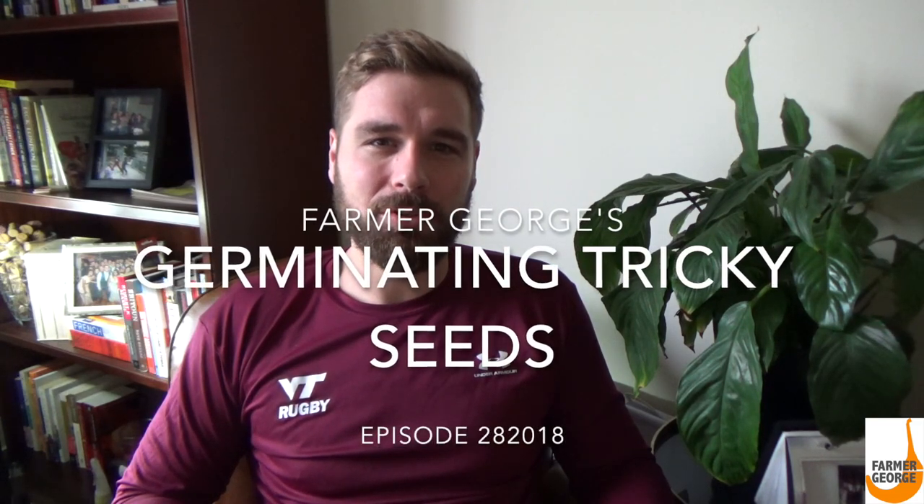Hey everyone, welcome back to another episode of Farmer George. It's mid-winter and a lot of you are planning out what you're going to plant for next year. If you're germinating indoors, that's going to start within the next month or two. On today's episode, I'm going to show you how to germinate some tricky seeds from some unripened tomatoes and some pepper crosses that I performed over the summer for the first time.